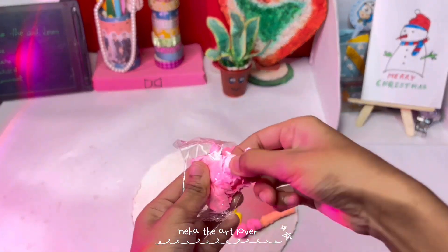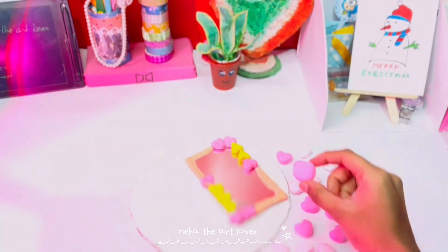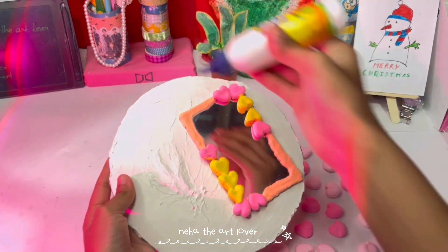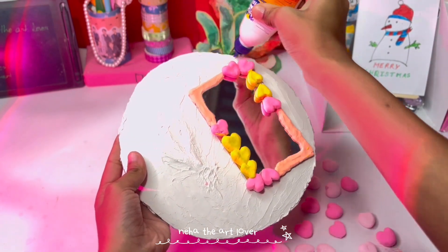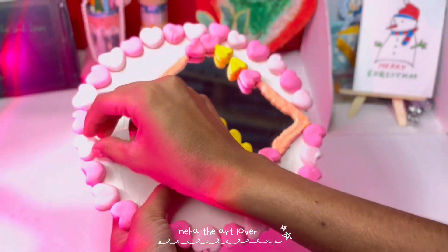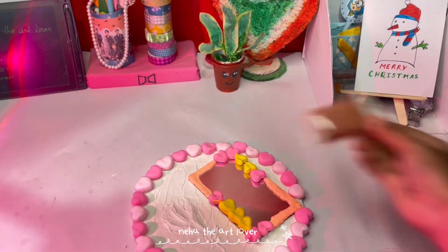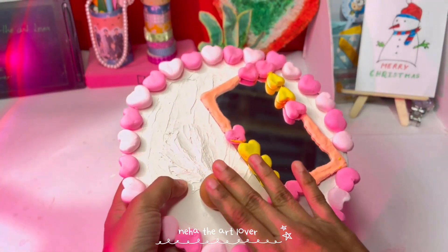If you want me to make the next video, please comment on this video. I made it with a lot of effort using fevicol and paste on the face. This is a brown color clay and we will make a pot.